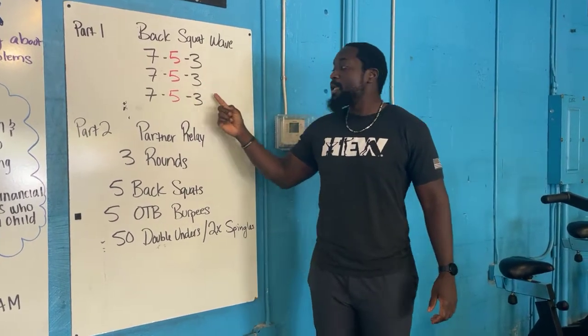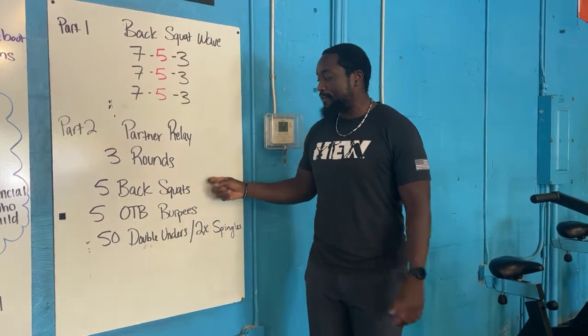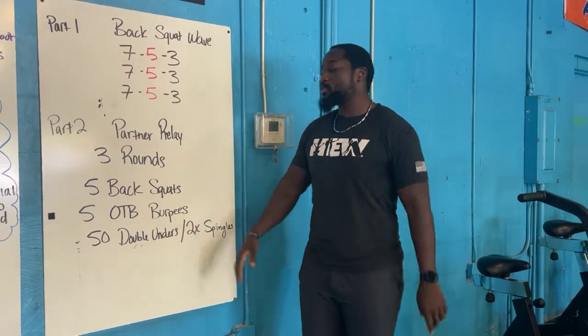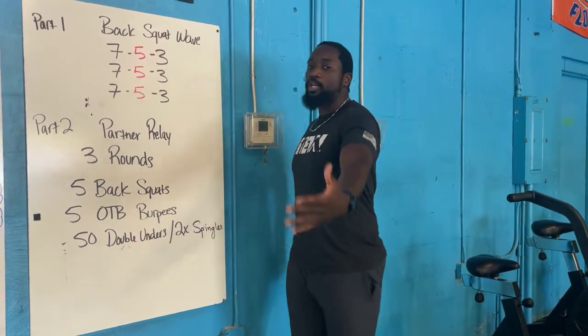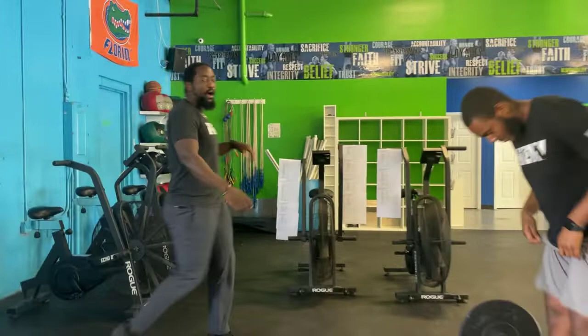For part two, you guys have three rounds each per partner. Each round is five back squats, five over-the-bar burpees, and five double unders. One partner completes an entire round, then you switch — so you get just as much rest as you are working. Push yourselves.